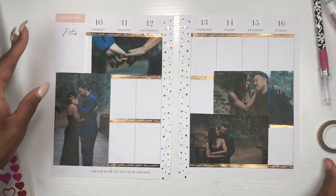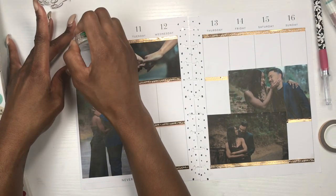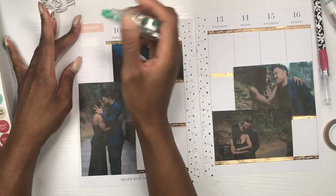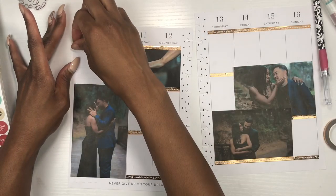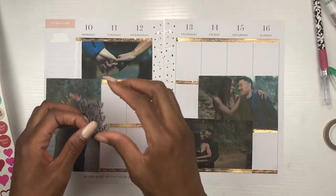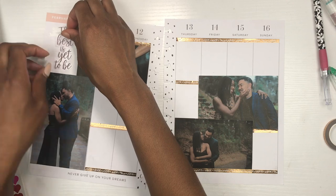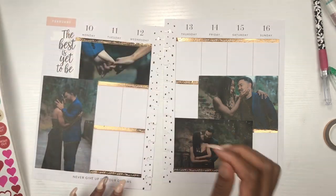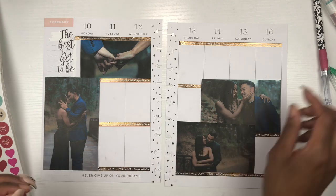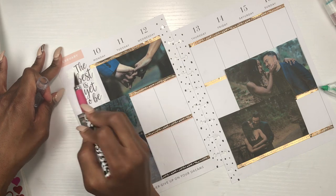I'm going to take out that line and also white out the word 'notes.' The Tombo is skipping and tripping — it hasn't made a premiere all year long and on premiere day it wants to act up! Get yourself together, Tombo. But it looks like that worked out — bam! That is so cute. Let me take some of that off and see how it looks.